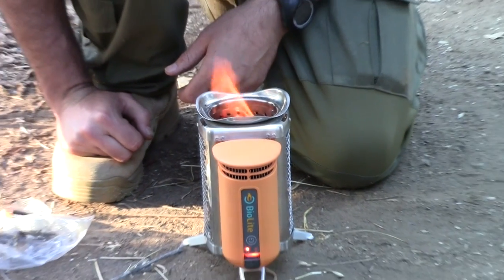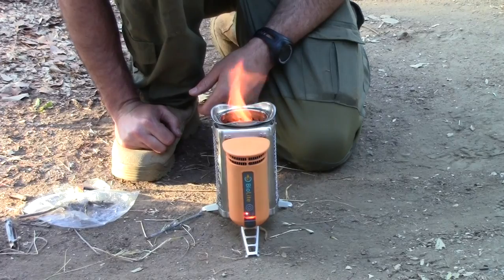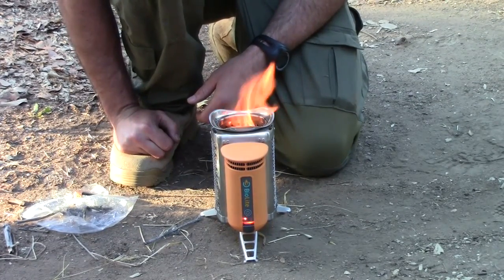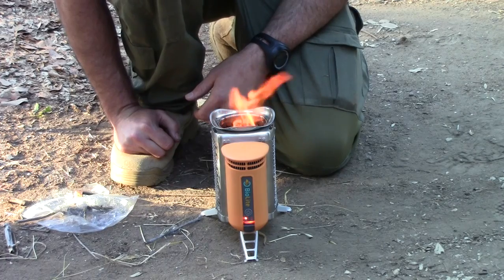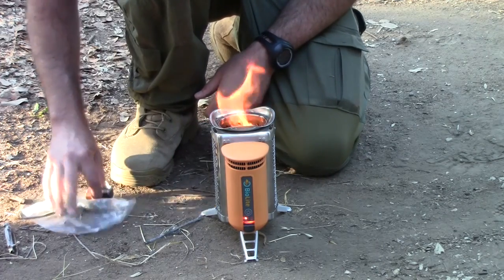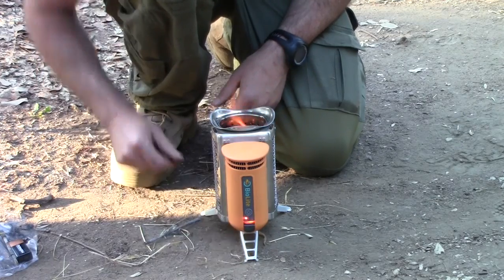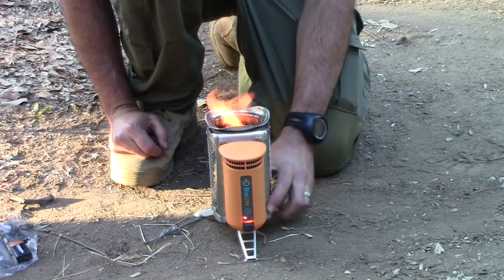An added benefit is you can go ahead and place a frying pan or a little grill on top of it and cook your dinner while your phone's charging. This seems to be a pretty neat invention, but we'll see — I have to cook our dinner on it tonight.